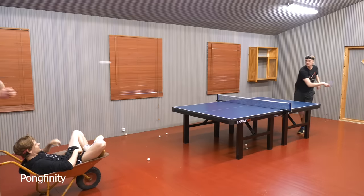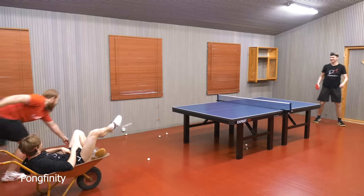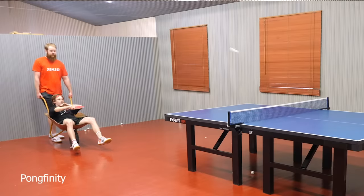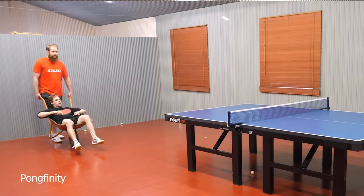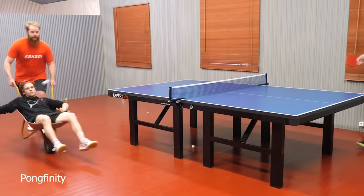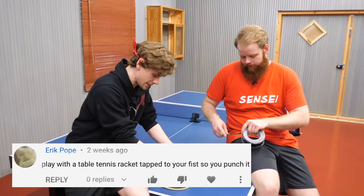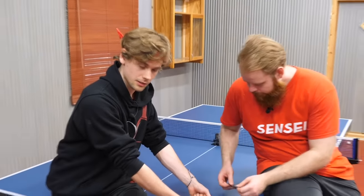Got this one? Yeah, I got it. Finish it! Nice work — we're gonna turn me into a table tennis boxer.